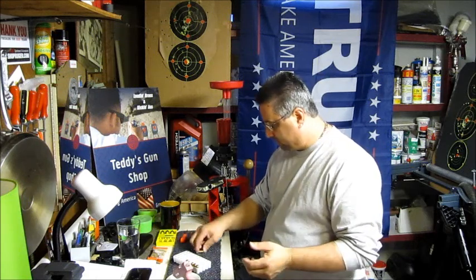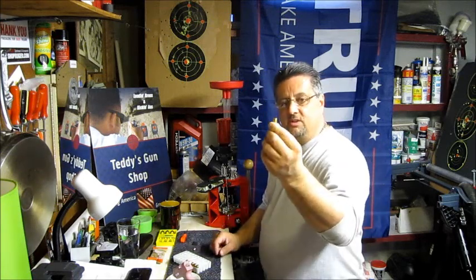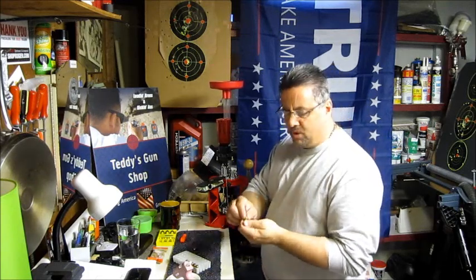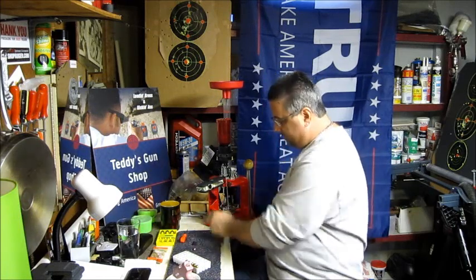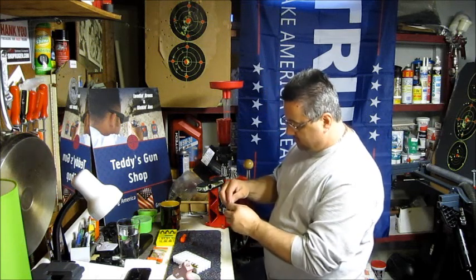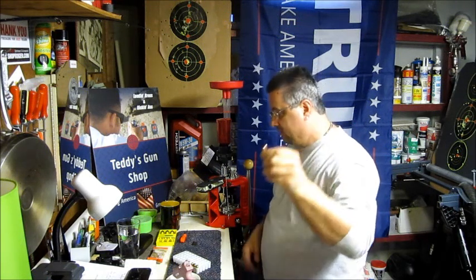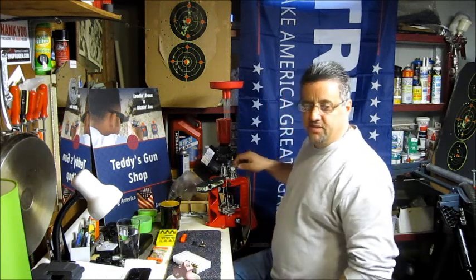Snap caps are plastic. What I did — I'm not going to go through everything on the press — I just took a 9mm casing, put it through, knocked the primer out, brought it around and put it where it bellowed, then brought it to the next station and put in a 115 grain full metal jacket head, pressed it, and then did the factory crimp.